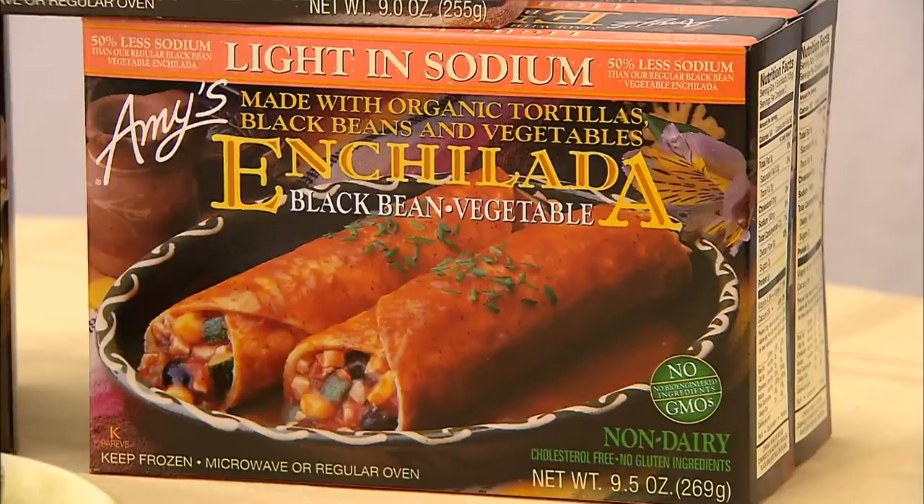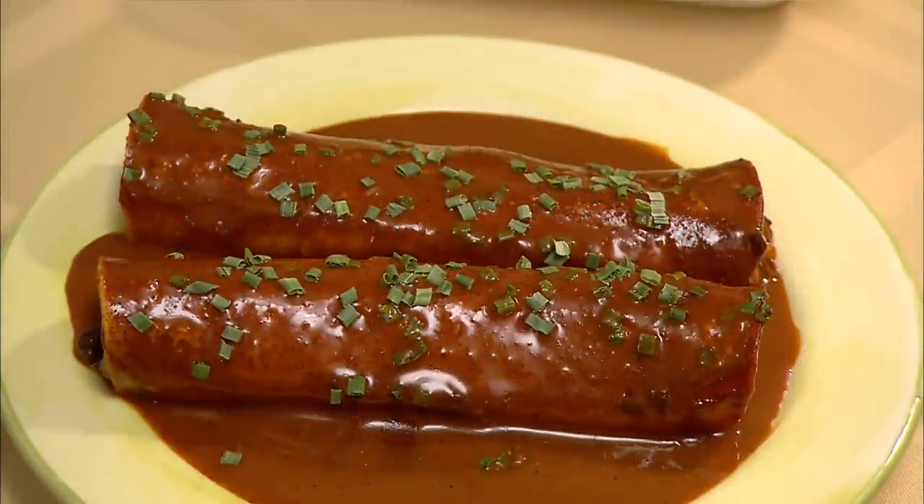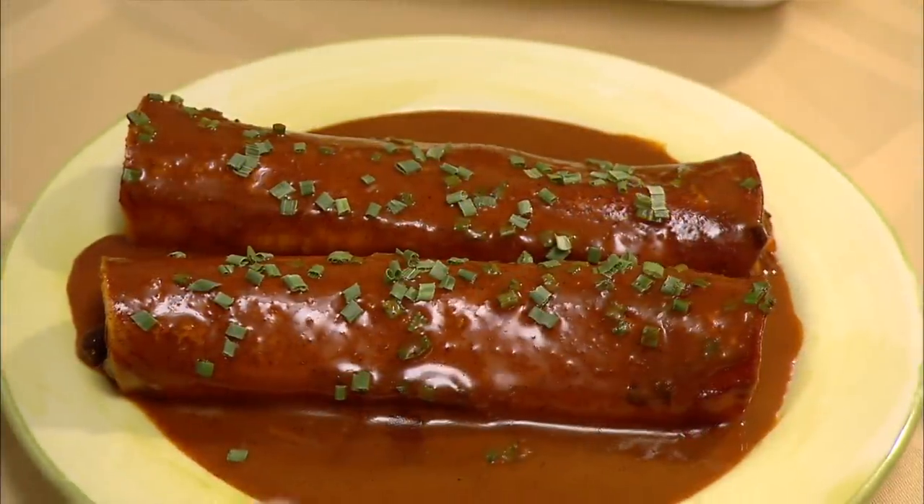In modern times, the enchilada has become a metaphor for having it all. The phrase "the whole enchilada" means there's no holding back.